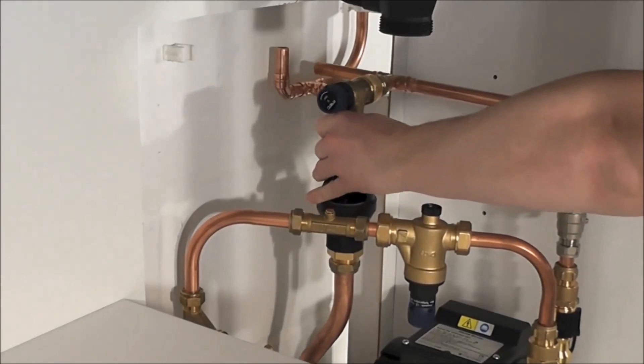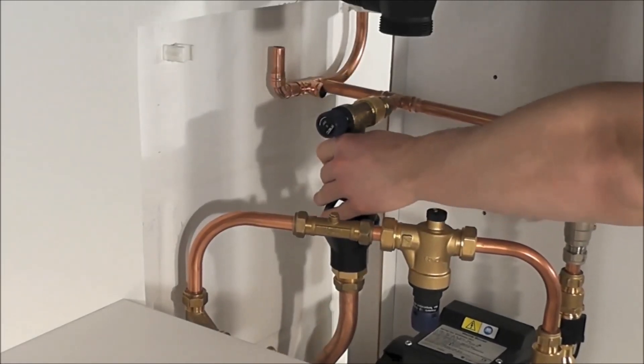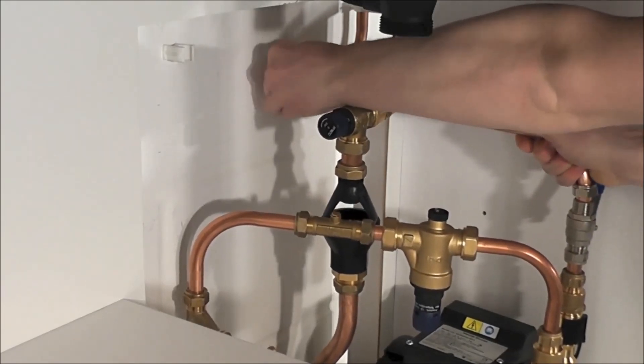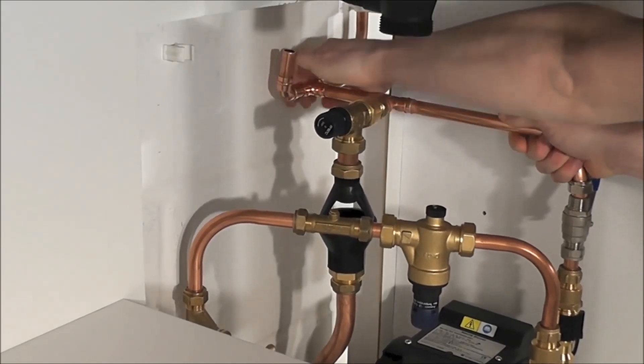Once the inlet pipe work has been installed, it's time to install the outlet pipe work. This consists of a pressure relief valve set to 6.5 bar, including a drain and a tundish to ensure no siphoning occurs.